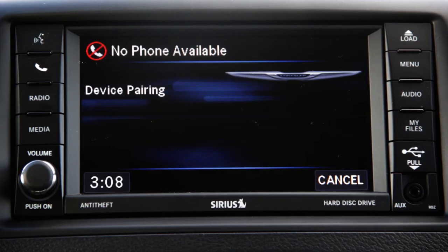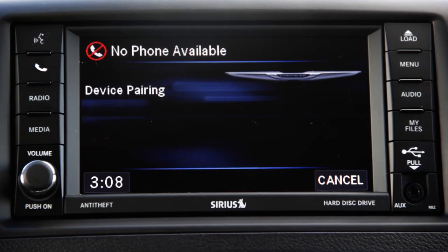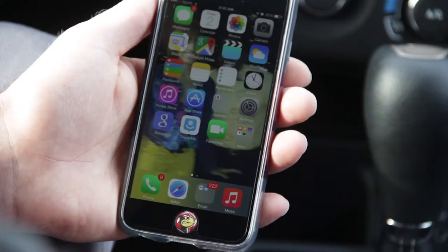Assign a priority level between one and seven — one is the highest priority. One. 'My phone' set to priority one — is this correct? Yes. Start pairing procedure on device.